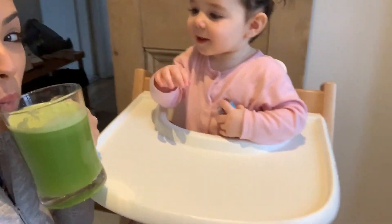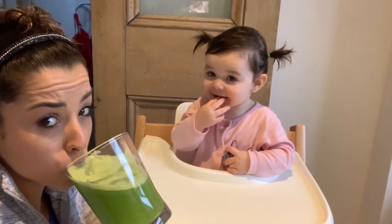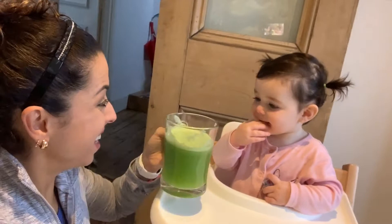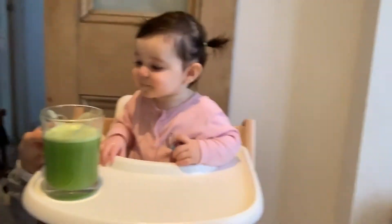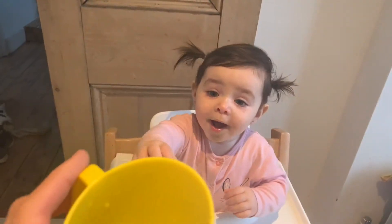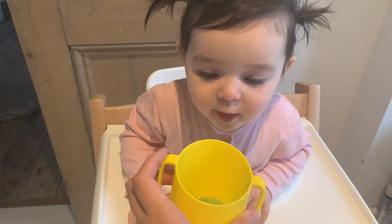Now I'm going to drink mine — look at the size of this! She loves it, she's crazy — look at this! That means 'give it to me!' She absolutely loves it.